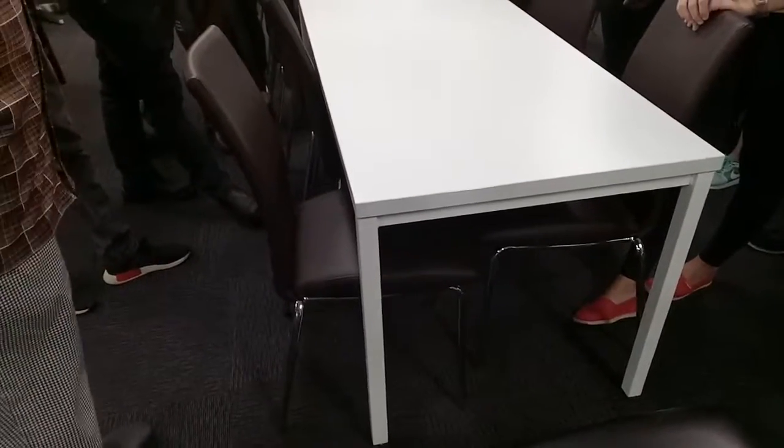Put it in between your books or in your folder and then you'll come to college looking like a million bucks.